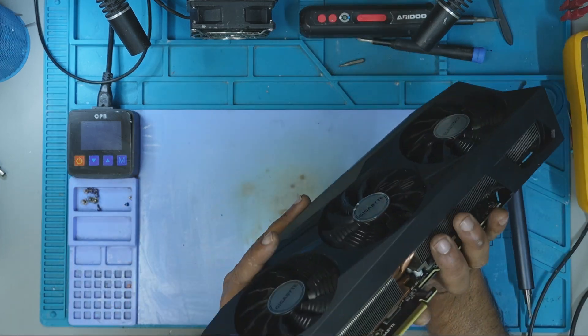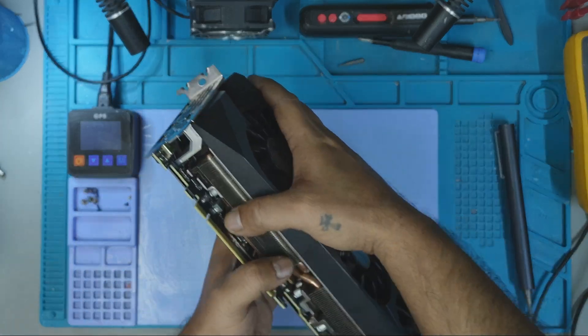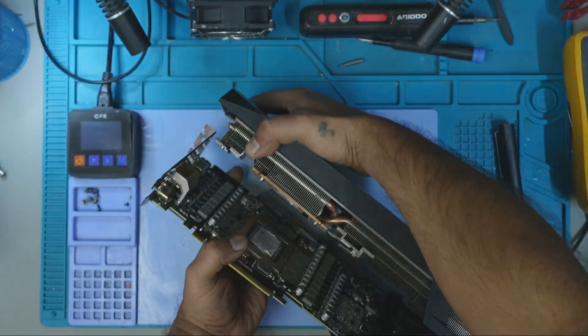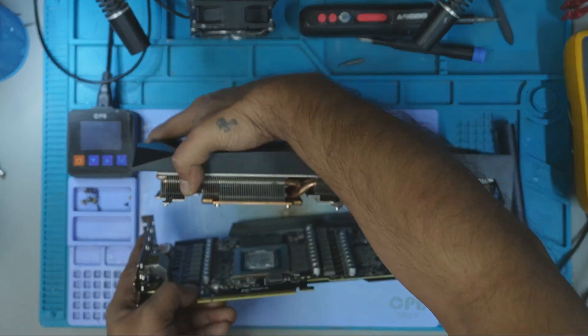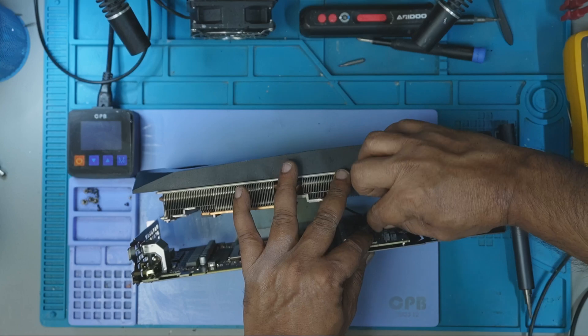In this video, I'll show you how I identified the fault, the extreme steps I had to take to grind out a MOSFET that refused to let go, and how I brought this powerhouse GPU back to life. Let's jump in.